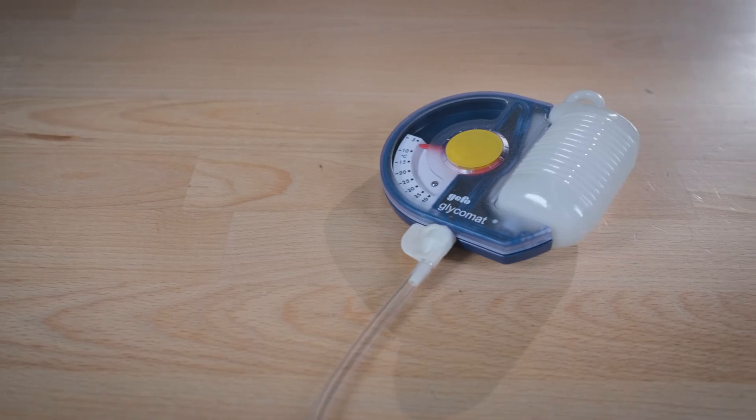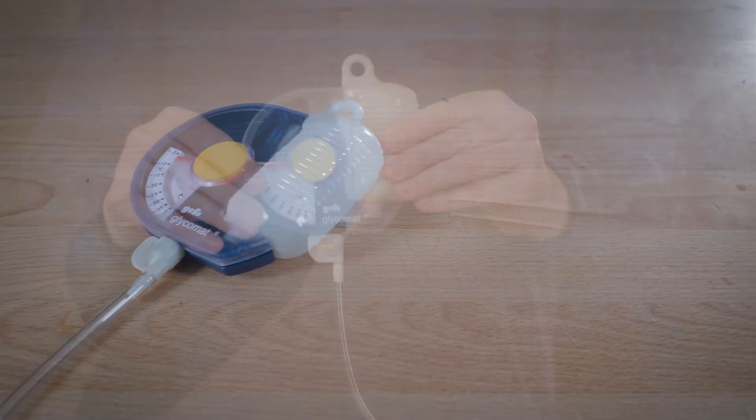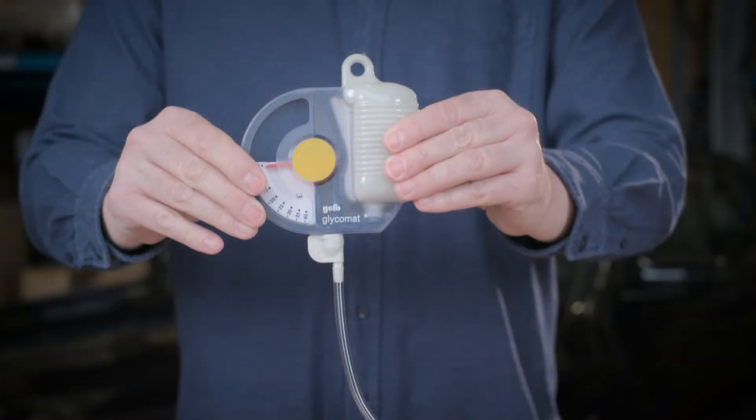With our GEFU glycomet, we measured the concentration of antifreeze and water mixtures. This density measurement displays the frost protection — that is to say, the ice flake point on the scale.